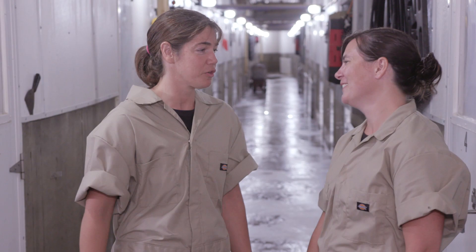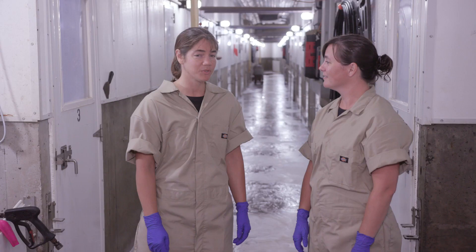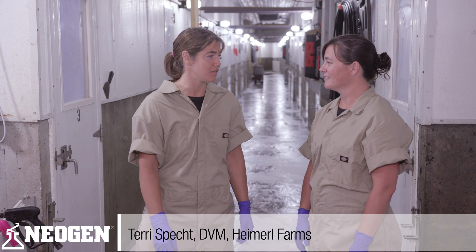Hey Dr. Terry, how are you today? Good, Dr. Pitkin, how are you? Great, thanks for having me today. I'm really excited to be here. I'm so excited that we're here today to look at disinfecting processes. Perfect, let's go see what you got.